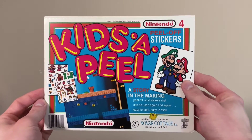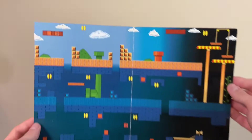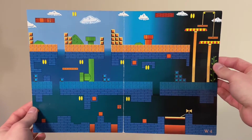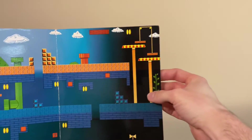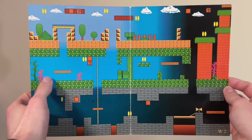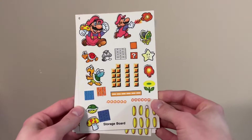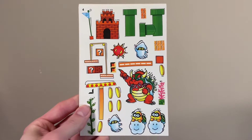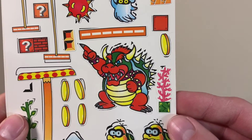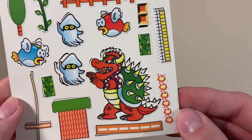Then we have this kid's appeal play thing — it's kind of like Color Forms. On the inside, you get these different storyboards inspired by Super Mario Bros. You've got the overworld, underground, a castle, and also those classic mushroom platforms. The second board brings underwater into the mix, as well as those giant trees like from World 1-3. Then of course the storage boards that contain the peel-off stickers that you can decorate those storyboards with. A pretty unique looking Bowser there — I don't remember ever seeing a Bowser that looked quite like that.